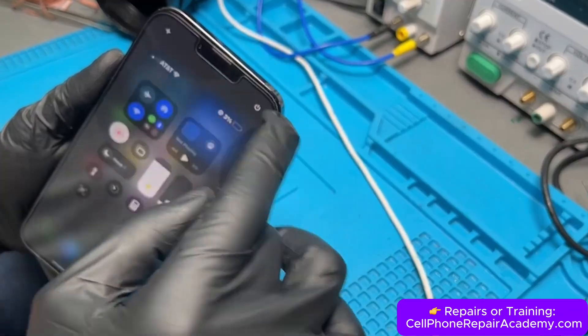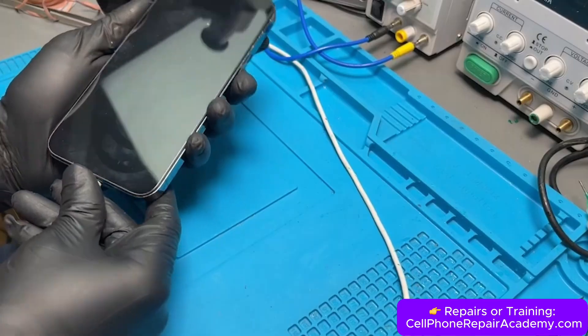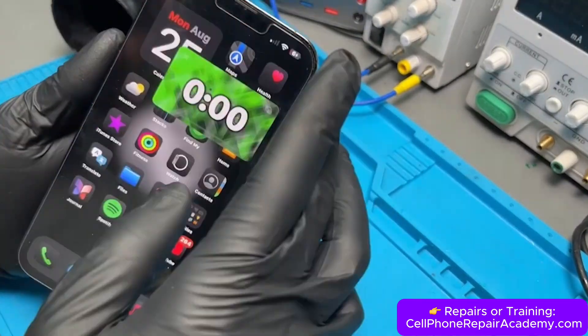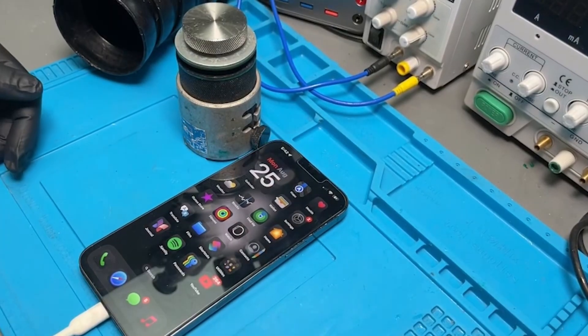We check the signal and the phone now shows AT&T service. We plug it into the charger, set a timer, and the phone runs without resetting anymore — confirming the repair is a complete success. And this future Messi's iPhone is ready for the next World Cup.